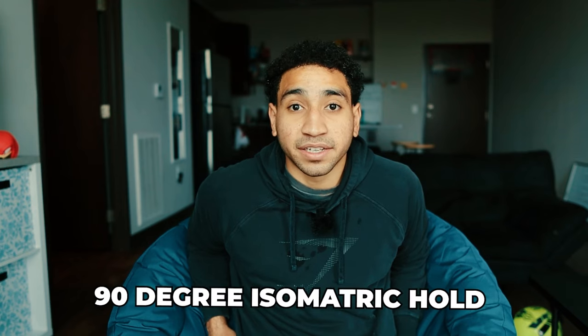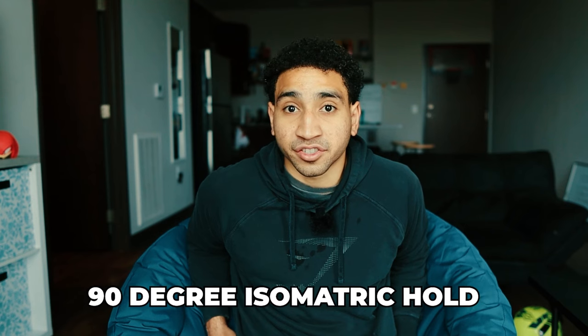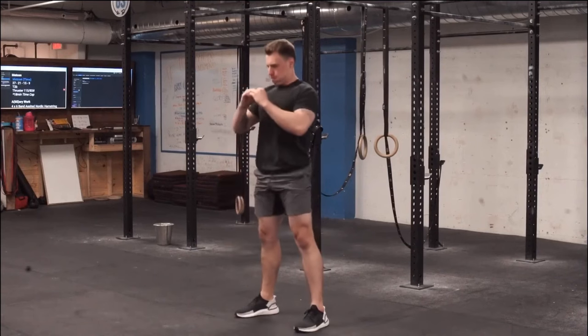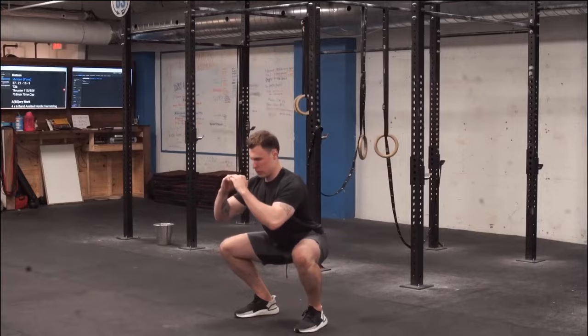The last one is the 90 degree lunge isometric hold. This will improve mobility and isometric strength, helping you feel less stiff and aiding recovery — because isometrics are one of the most important things for tendon recovery. Get into a 90 degree lunge and hold the position while driving the big toe into the ground and driving the heel slightly out for a little more glute activation.